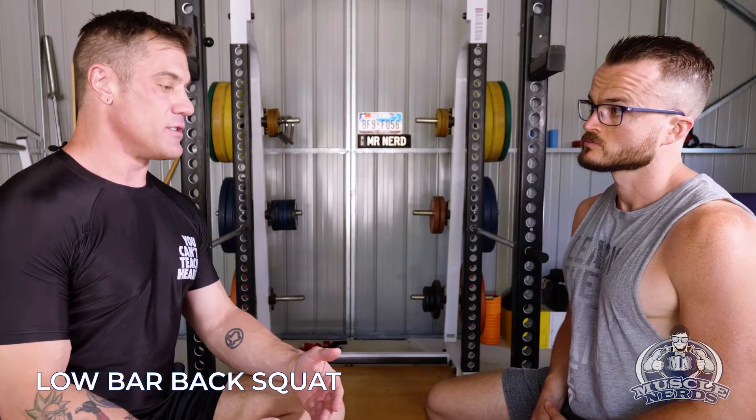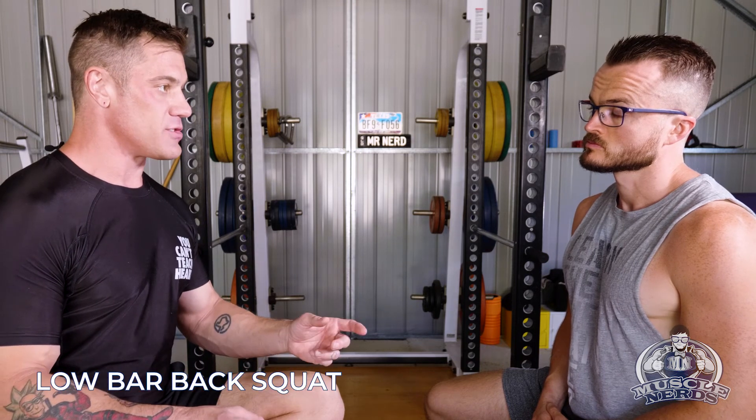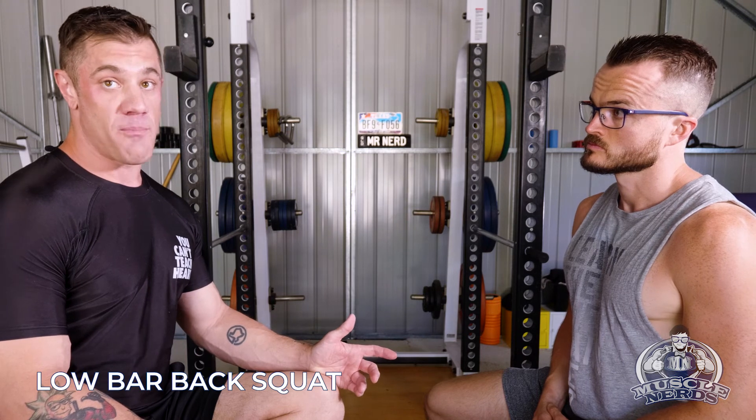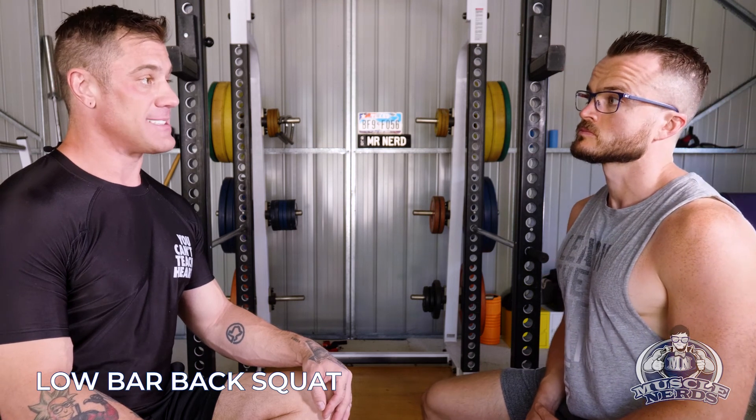A lot of people are using supine hip thrusts and booty builder exercises. Probably the best booty builder exercise I've ever found is to do a low bar back squat, especially off of a box or a power squat. That's the way I've built big glutes since I started training two decades ago.